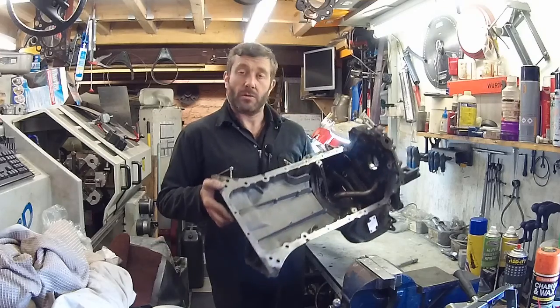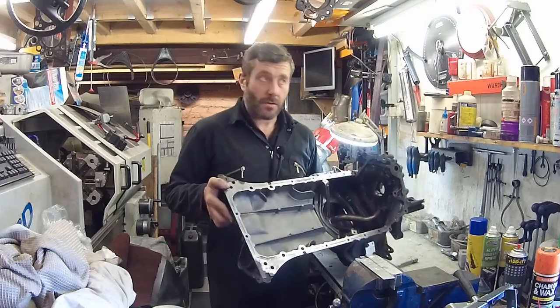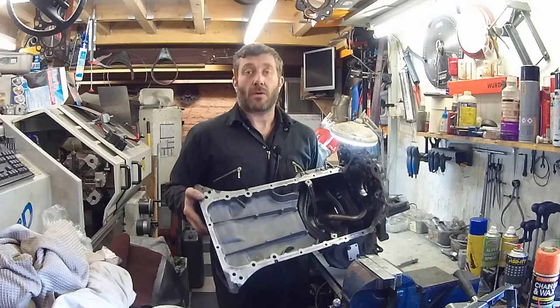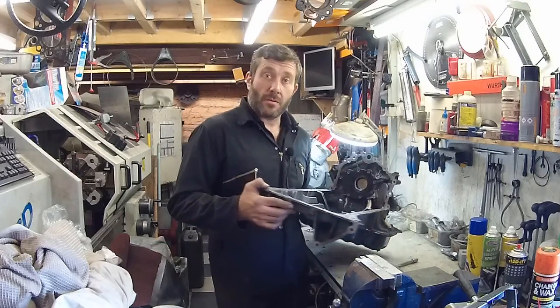So there you go — that's a very quick way of making a trapdoor sump for a 1UZ. We will share the data and let you know how we get on with it. We're looking forward to trying this and hopefully that's the end of our big end worries. Thanks for watching — please subscribe, it helps support us, and we'll be back later with some more 1UZ videos. Thank you everybody.